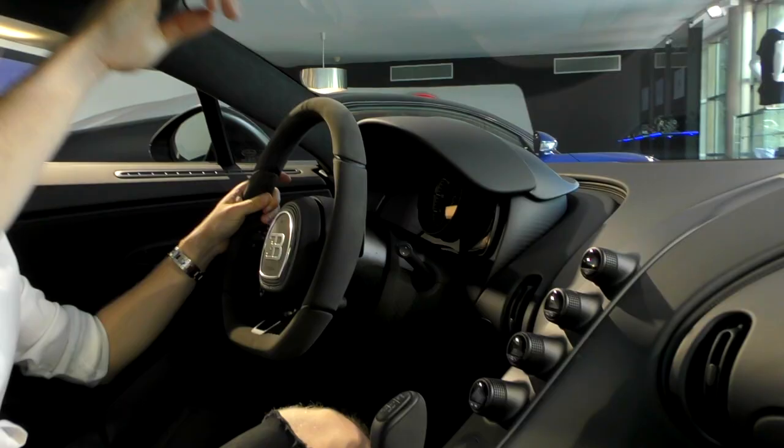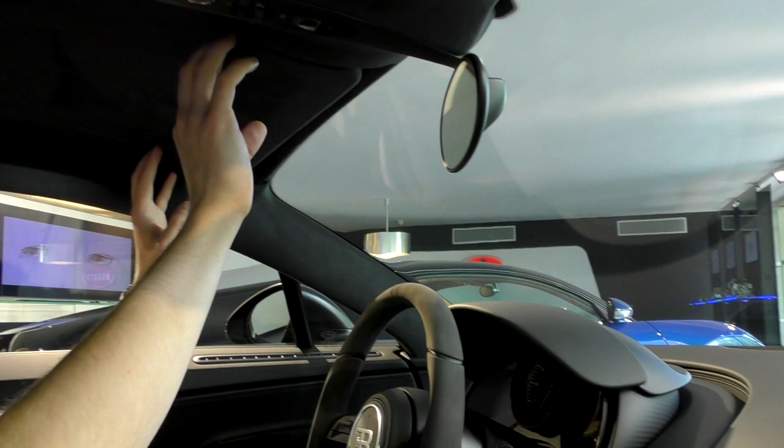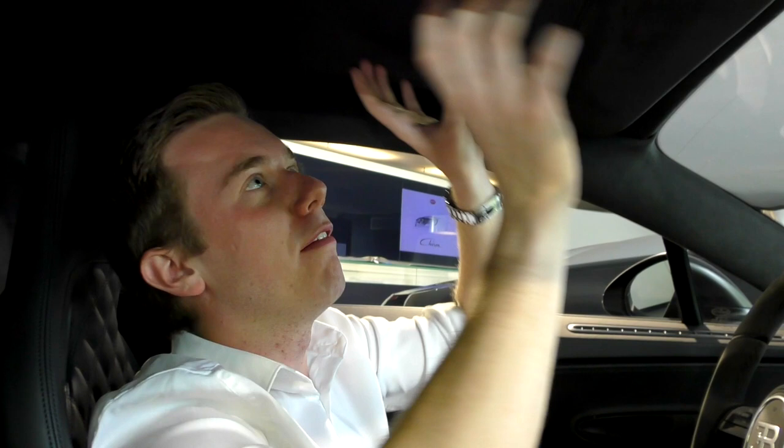Full Alcantara ceiling. If you take the Skyview option, you have the glass panels right here so you can see the sky — but that option is not featured on this car. I really love the arch right here, which can be fully illuminated at night as well, which is very beautiful. You also have a lot of Alcantara all around. One thing I really love: you have these glasses on the back where you can see the 8-liter W16 engine.